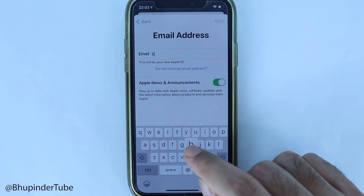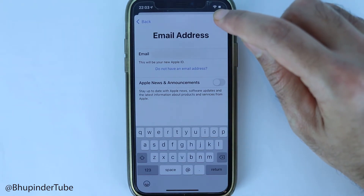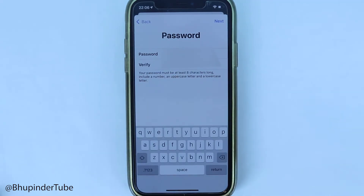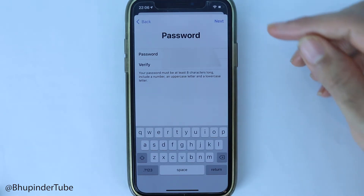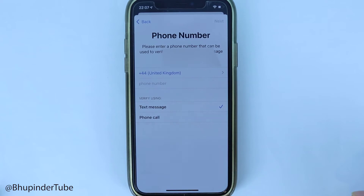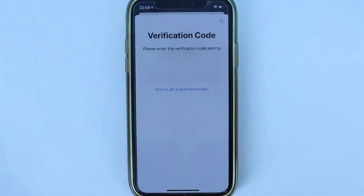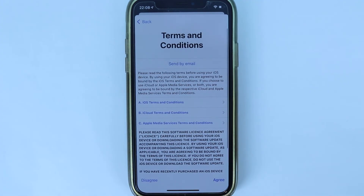Enter an email address. Uncheck 'News and Announcements' if you don't want them, then press Next. Enter your password and verify it by entering it twice, then touch Next. Enter your phone number and touch Next, then enter the verification code to verify it.